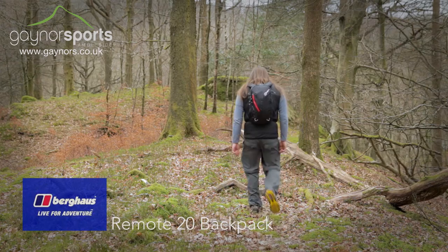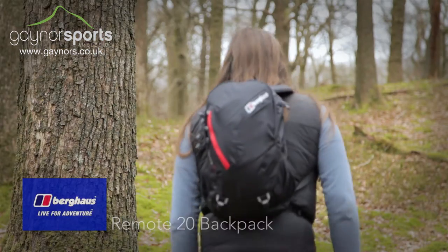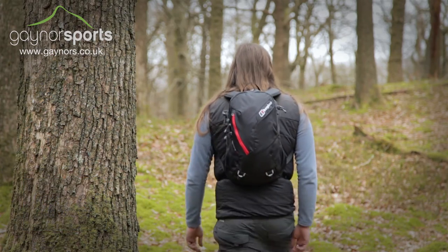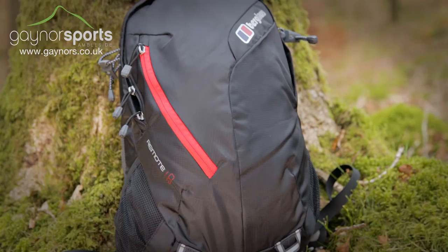The Remote 20 Rucksack from Burkhouse is at home on the hill or in the city and gives you a small, lightweight carrying solution that's full of features and storage options, perfect for multi-activity use wherever your adventure takes you.